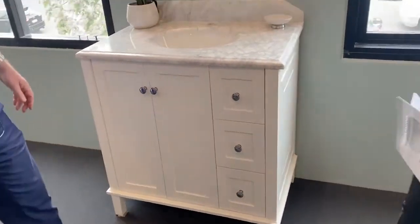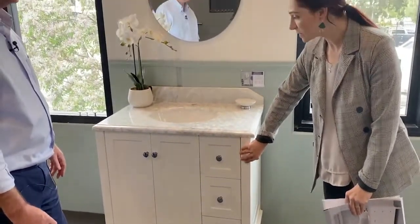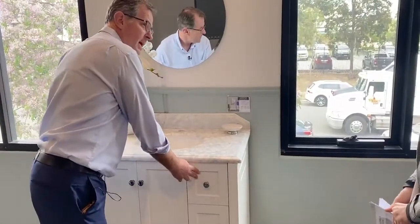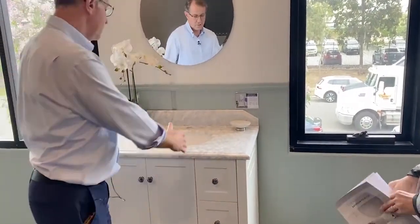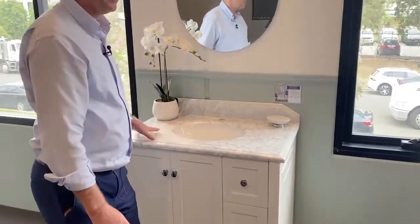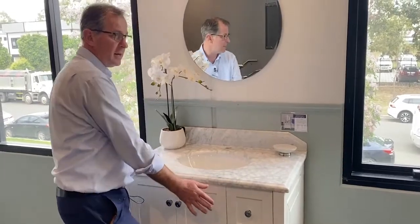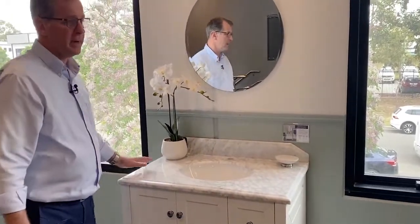If I choose to go without the marble and I want just the cabinet, is it possible to be sold separately? Yes, we do sell the cabinet on its own in all four sizes. So if you decide you want a different color top or a timber top and you want to get your own cabinet maker or stone mason to make the top, you just purchase the base — the vanity itself — and then purchase whatever you need from your stone mason.